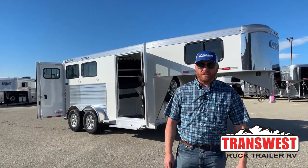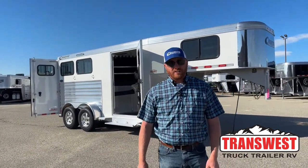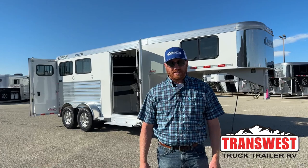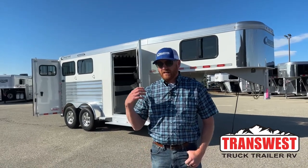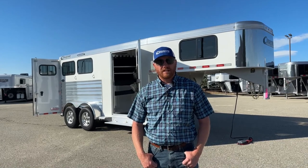Hi, I'm CJ Allemberg with TransWest Truck Trailer RV in Frederick, Colorado. We've got a brand new two-horse gooseneck sitting behind me. This is a really cool trailer, a really easy trailer to pull around, even if you're pulling with a smaller pickup like a 150 or a half-ton. This is a 2024 Cimarron Northstar two-horse gooseneck.